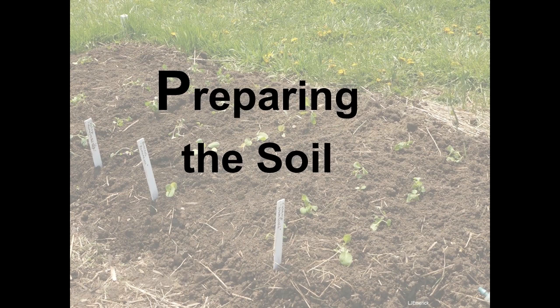We've gotten through the first P, planning. Now we will begin to talk about preparing the soil. Why are we talking about this? Plants need air, water, sun, and soil to survive. The one element that gardeners have the most control over is soil.